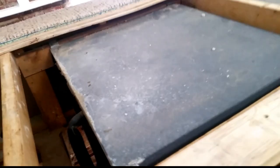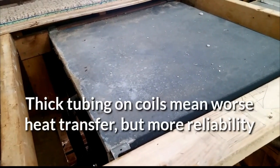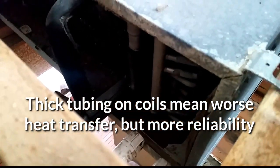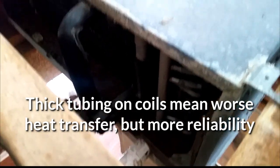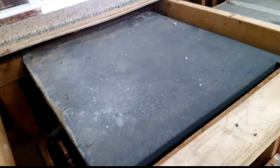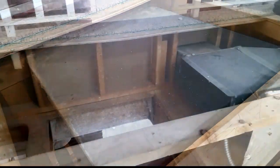Real popular back in the 1980s was a number of manufacturers who used aluminum coils — Carrier, Bryant, big old fat aluminum coils, not very efficient, but they don't leak. This one hasn't leaked to this day. The condenser on the roof definitely leaks, but they held up pretty good.